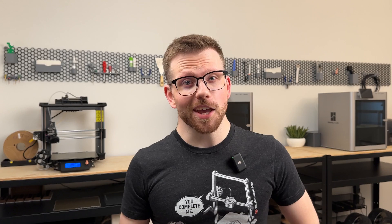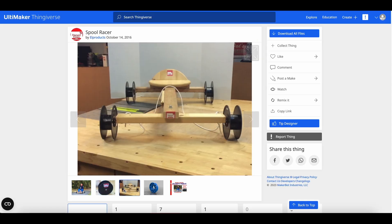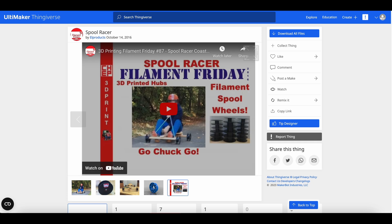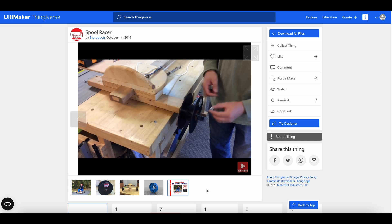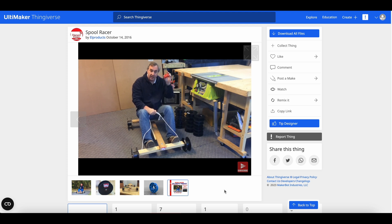Can you use spools as wheels? Apparently you can. This spool racer on Thingiverse is one of the coolest things I've ever seen. I wonder if my wife would actually let me build one — all the instructions are there and Chuck made a video that walks you through the process, and it's pretty simple to follow.